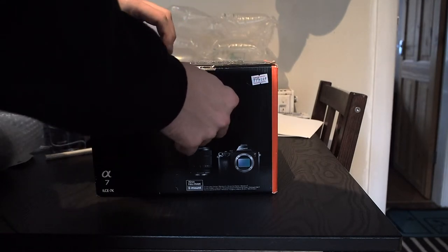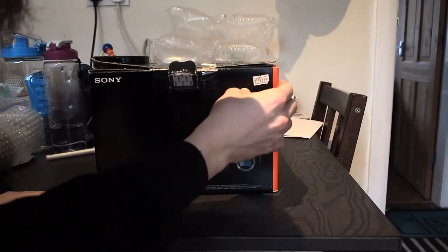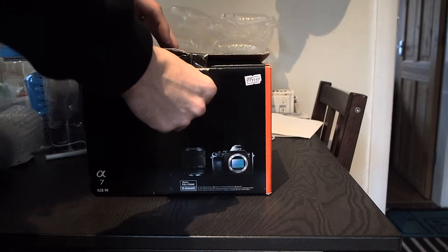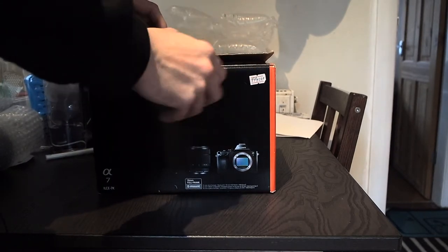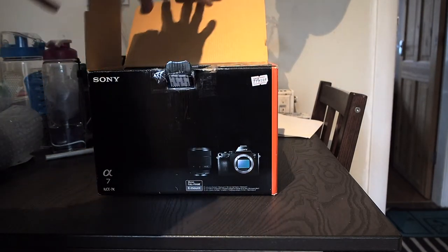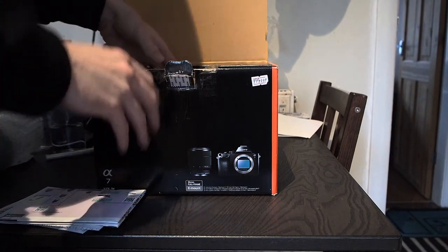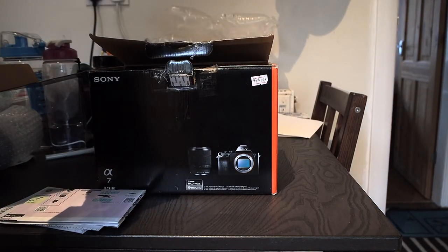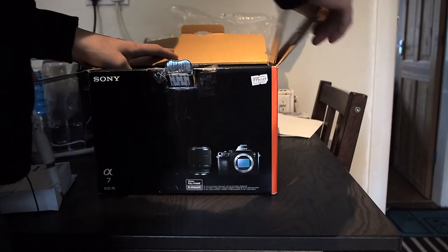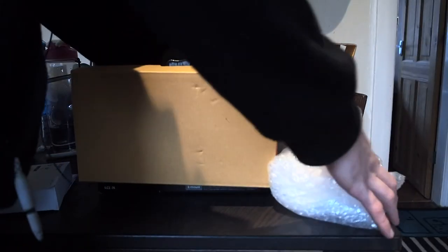I did a lot of research before buying this camera — more than most people would, I'd say. There are a lot of people who will say: why didn't I go with the latest and greatest, or the A7 Mark 2? But when it comes down to it, that is one massive outlay of cash to get the latest model, and I am just dipping my feet into this kind of world.